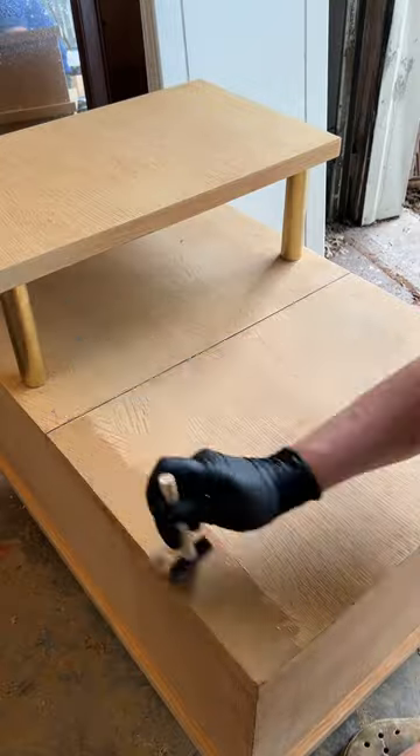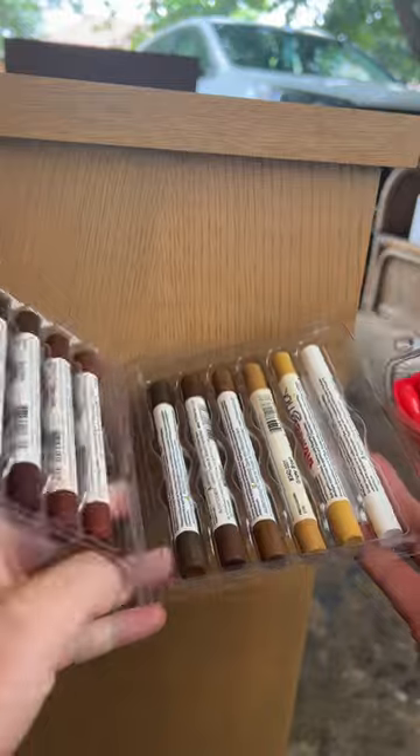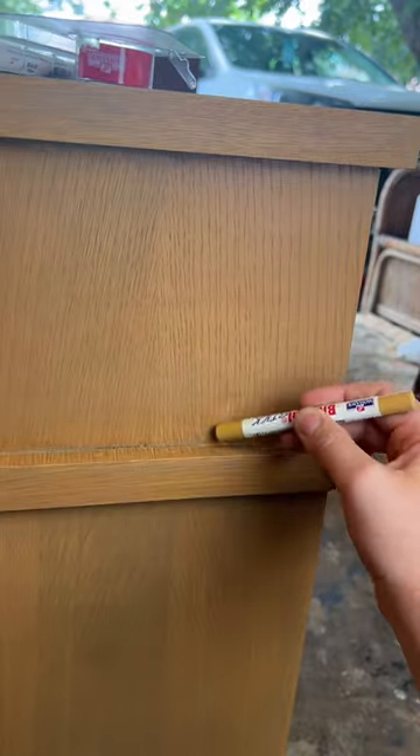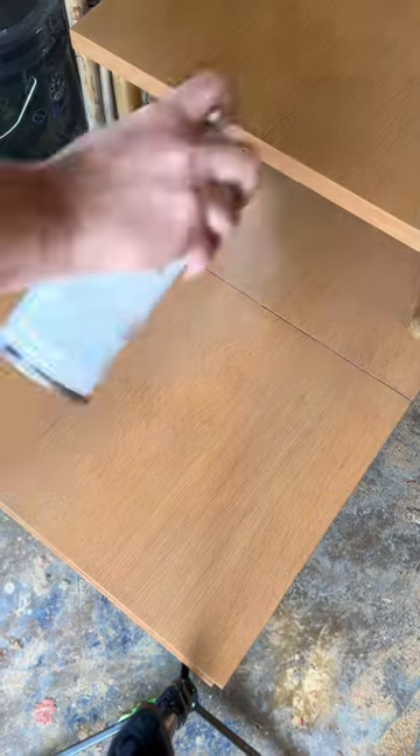I decided to use a gel stain since I've always had trouble in the past when staining white oak. I then color-matched my repairs with my new favorite product, Mohawk Blendall Sticks — pricey, but worth it. I then sealed my repairs with a vinyl sealer and satin lacquer.